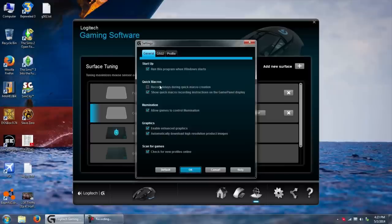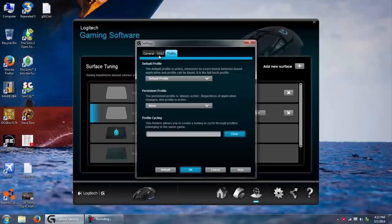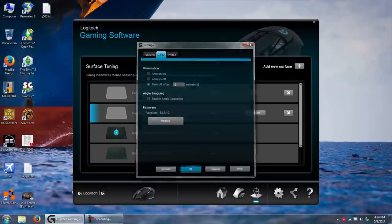The rest of the software includes macros, and options for that LED — you can turn it off entirely. There's also angle snapping, which makes it easier to move the mouse cursor in a straight line — that's actually really cool. And you can update profiles and firmware as well.